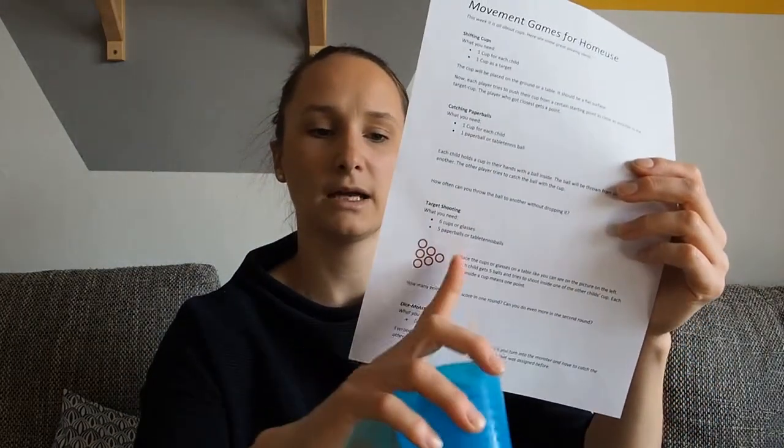Then we have target shooting: you arrange cups in a triangle and try to throw paper balls or ping pong balls into the cups. If the ball lands in a cup, you get one point. The last game is dice monster — you sit at a table, take turns rolling a dice, and if you roll a six you become the monster and have to catch the other kids, who run to a safe place assigned beforehand.